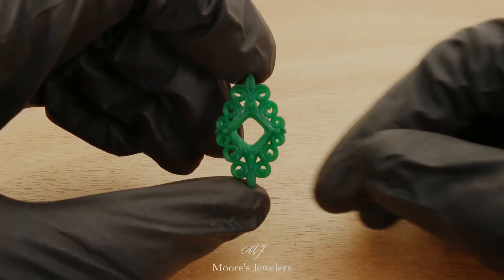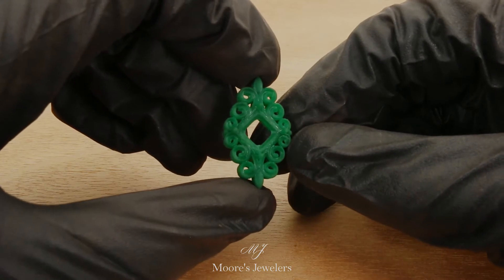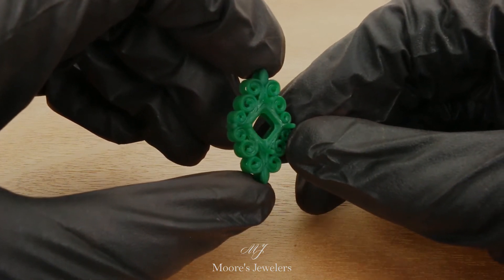Hey everyone. Wanted to show off the 3D print for the scroll pendant model we posted not too long ago. For those of you who've been interested in the 3D model, I hope this helps show off how the file prints after downloading.